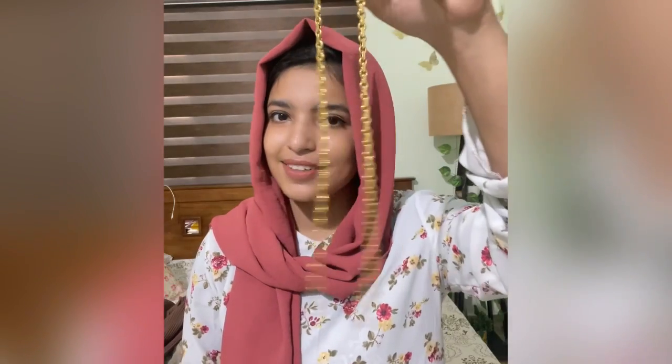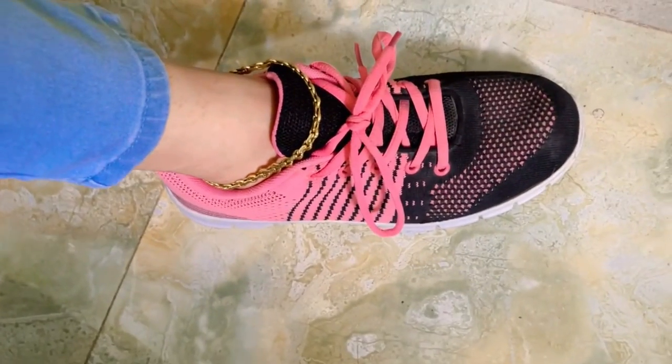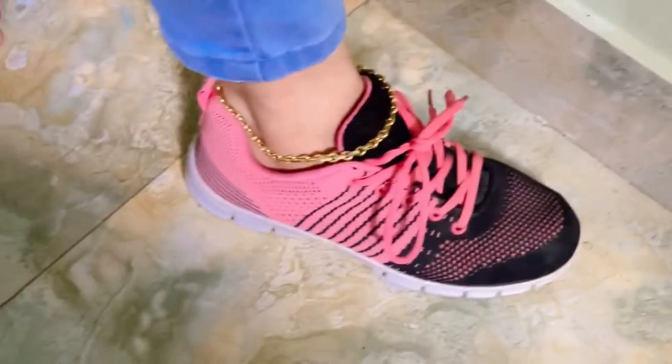You can wear that as well. This is why we are wearing this. If you are wearing these shoes, you can wear these shoes. You can also wear socks on it.